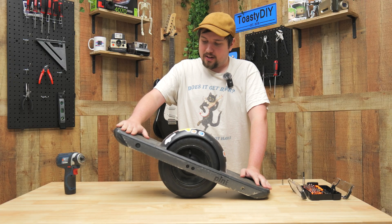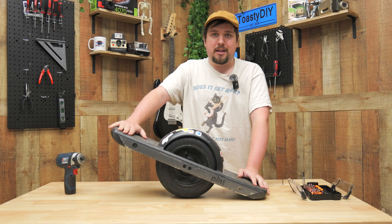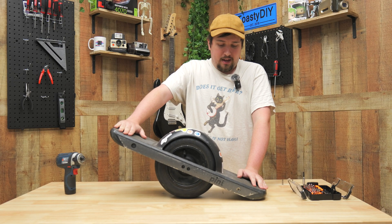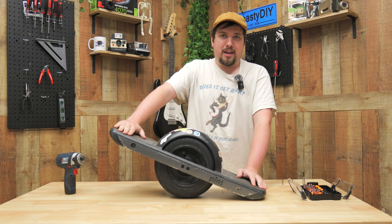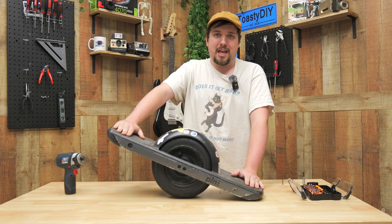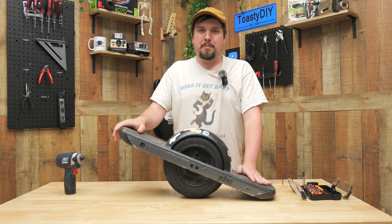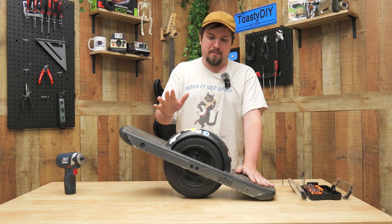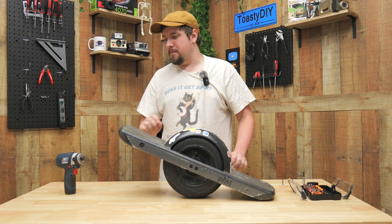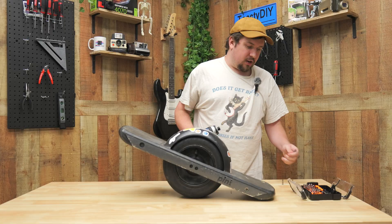It kind of died on me, and now that it's dead it's like $300 to ship it in to Onewheel to have them replace the battery, and I don't want to pay that. So the only option left is to get to the battery and see if we can bring it back to life — you can't just do that with the charger. Let's see what we can do.